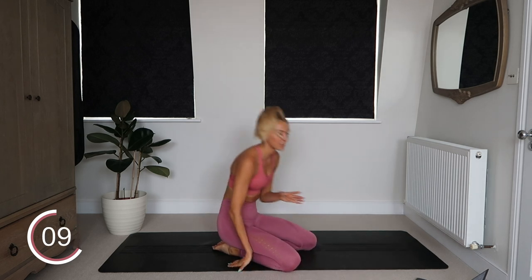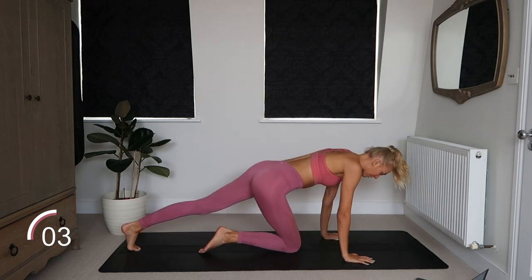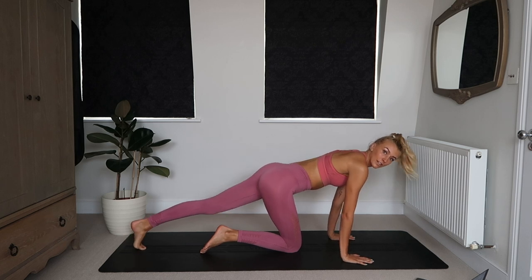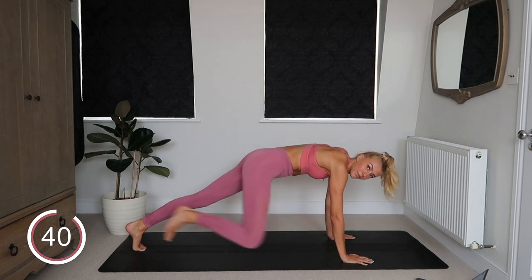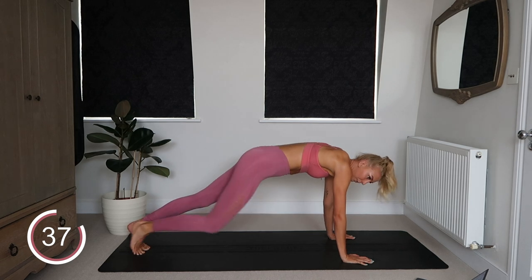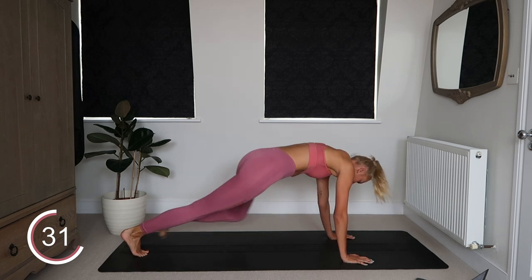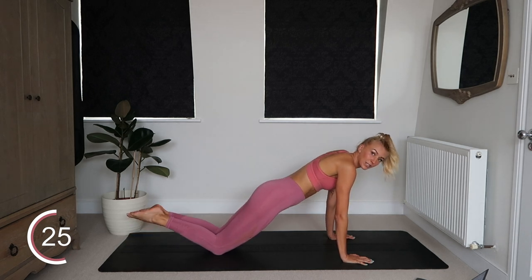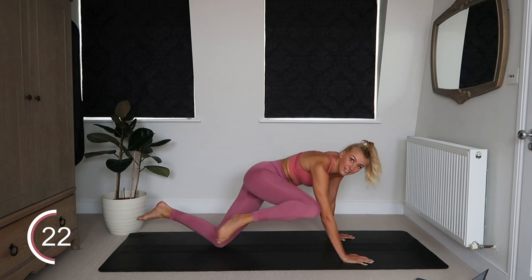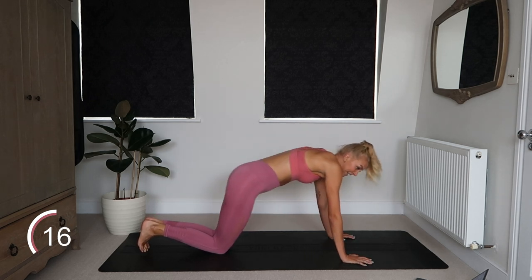That is five exercises down of our core section — five to go. We're going to come up into a high plank position and do spider planks. Come into that high plank in three, two, and one. From here, your spider plank position is bringing your right knee up to your right elbow and releasing, then left knee to left elbow. This is really good for engaging into your obliques. If it's too hard, you can come into a plank position — it still really works into your obliques, it's more like an oblique crunch.